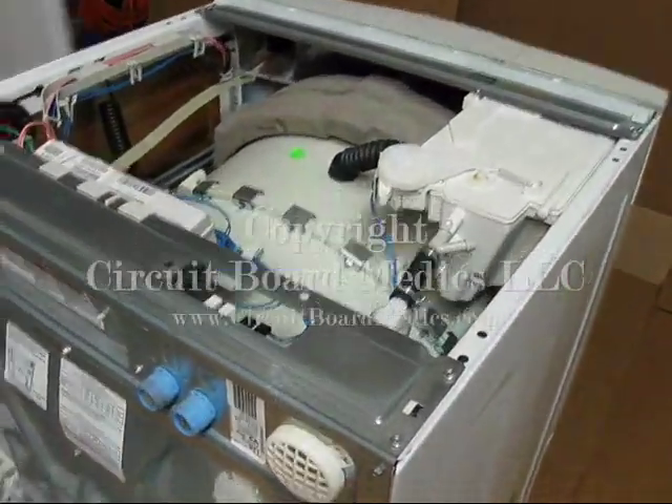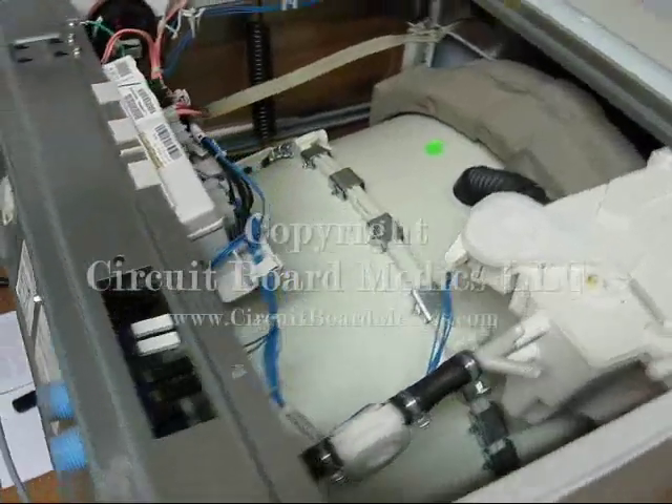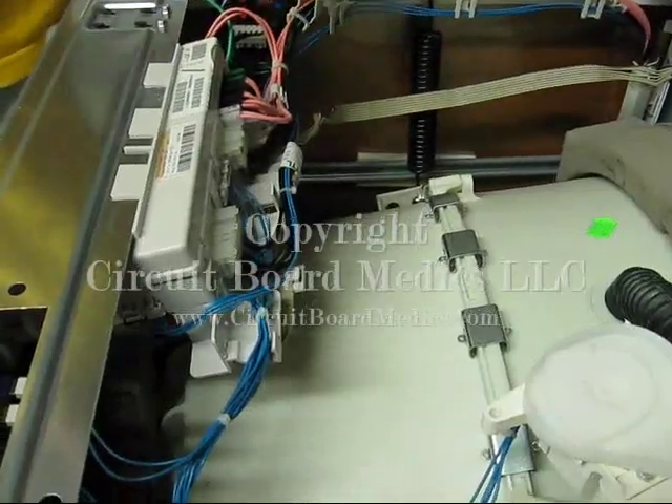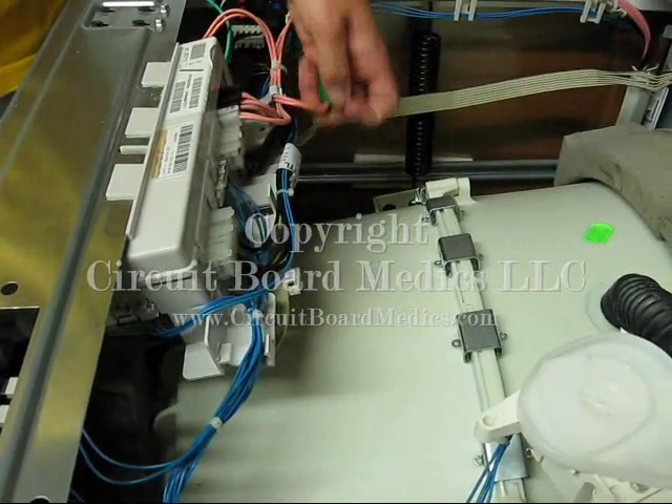Now we can see the CCU. This is the brain of the machine so it has a lot of cables leading to it, but don't let those cables intimidate you. The removal is much easier than it looks at this point.